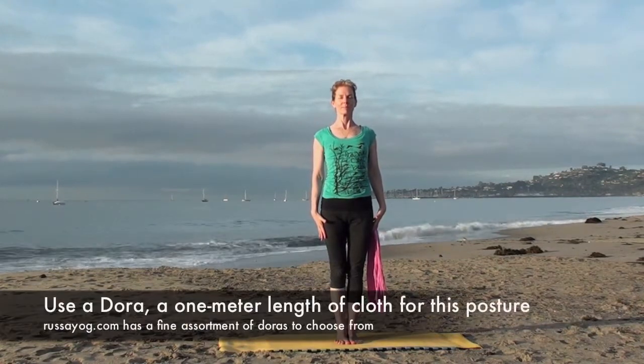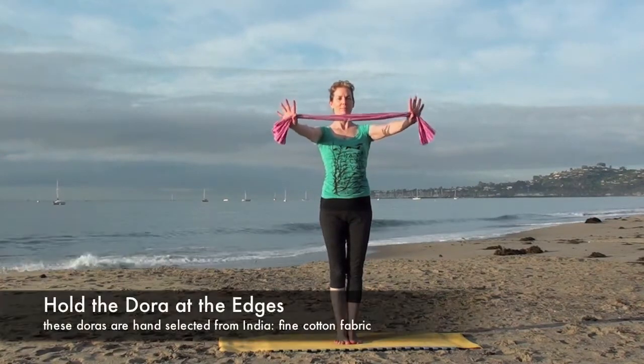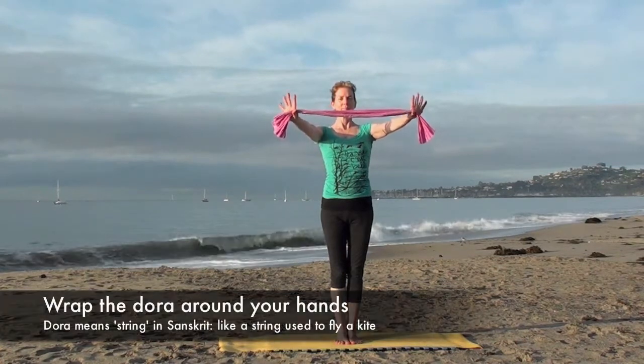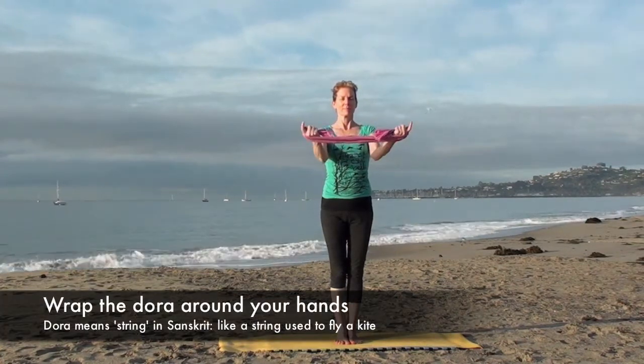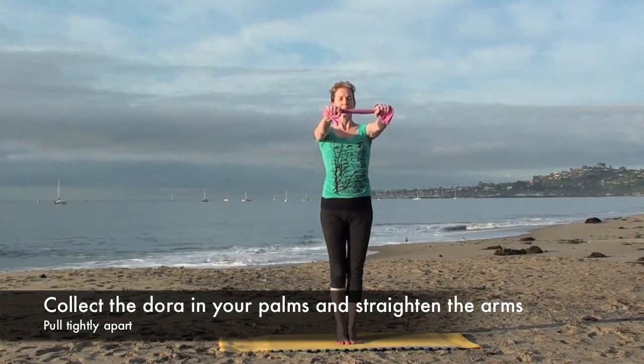Stand tall in Mountain Pose and take a deep breath. Bring the Dora in front, holding it at the edges, then wrap it around your hands. With your arms straight, pull the Dora tight.